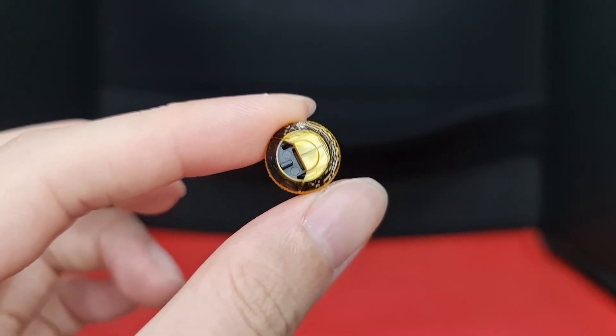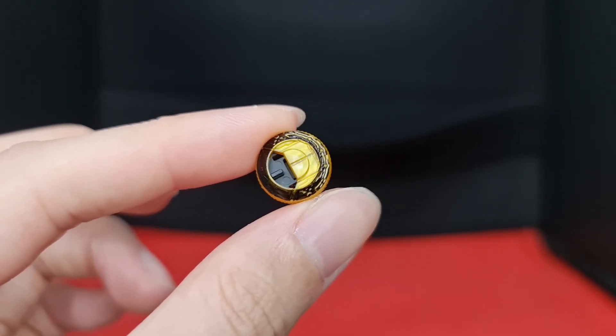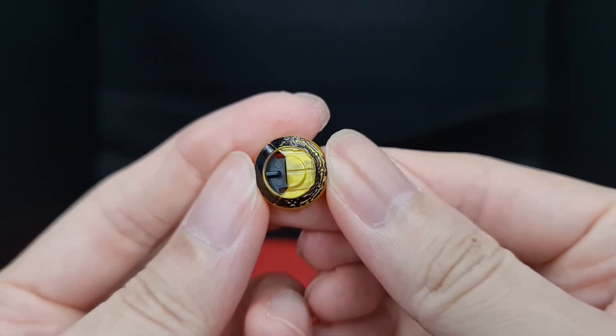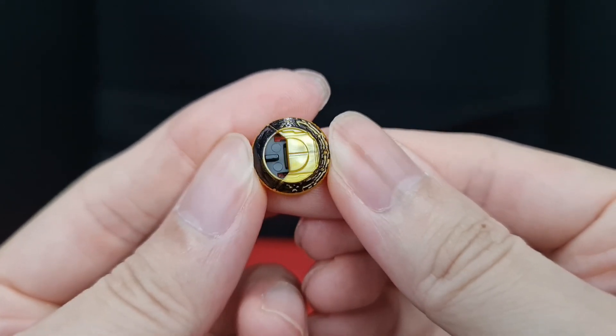The kit also comes with the ore scanner, which is molded in a dull gold plastic, so I decided to give it some color. It's not really show accurate now, but when I have the time, I'll fix it and post pictures on my Instagram under the same name.